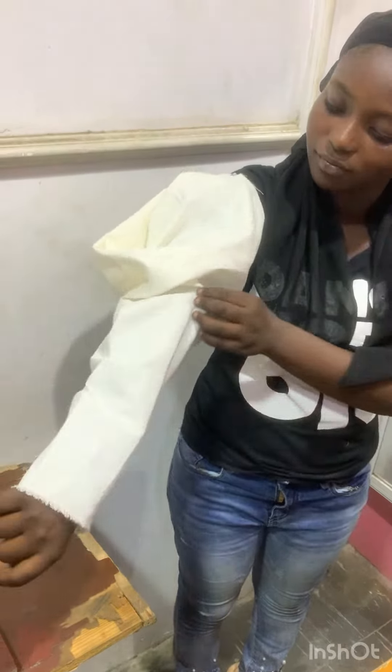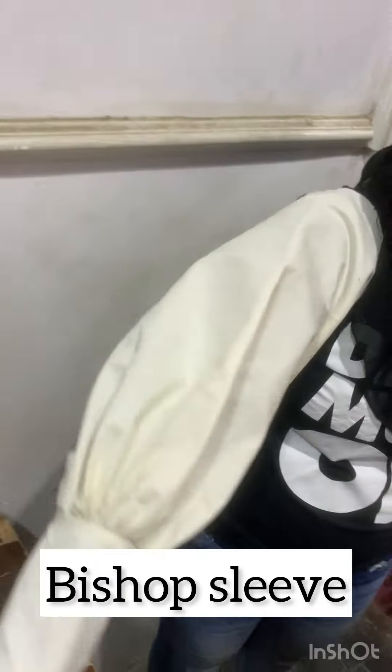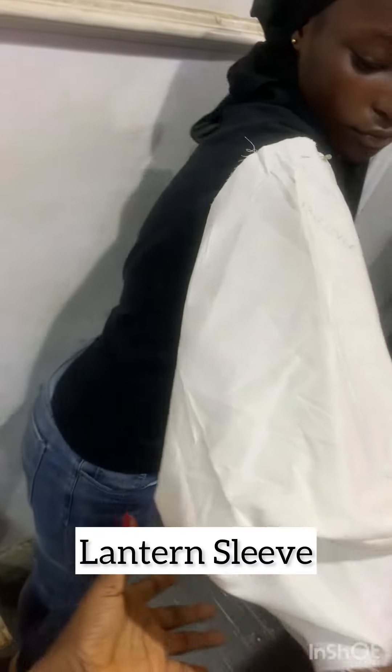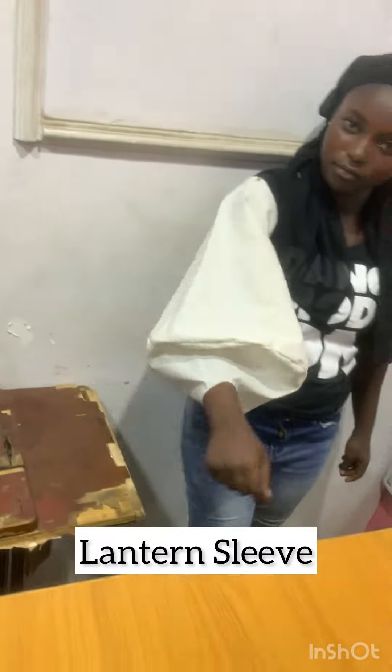The next sleeve is the bishop sleeve. Bishop sleeves are one of the statement sleeves — I know like 80 percent of us have a bishop sleeve in our dress, it is always there. This is the lantern sleeve — a very nice and uncommon sleeve. It is also a statement sleeve; for me it is unique.